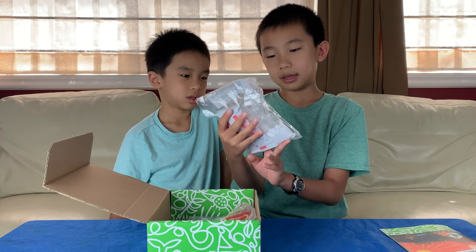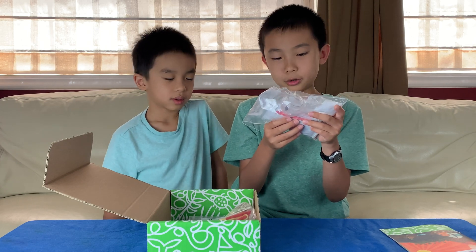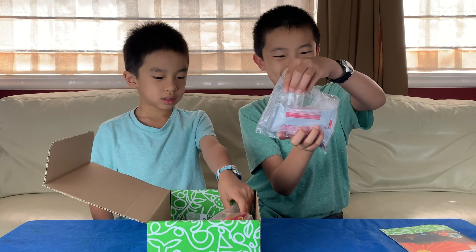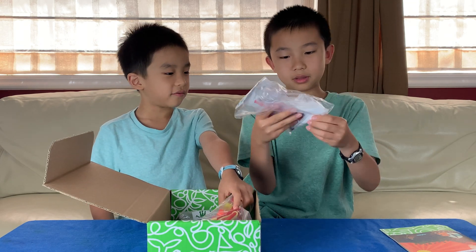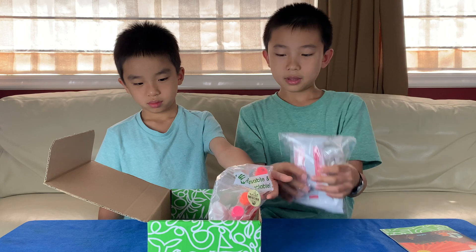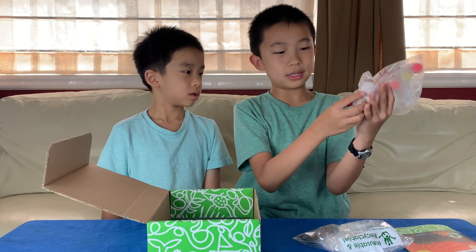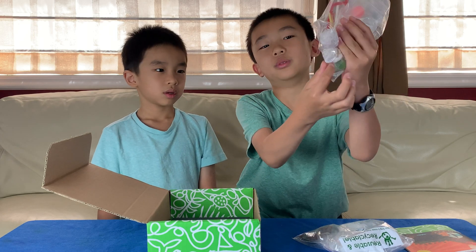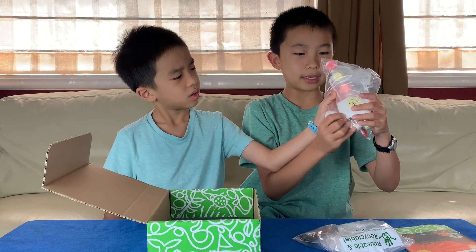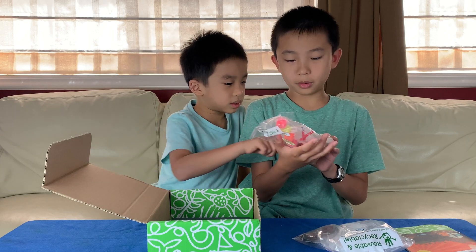This bag has a sticker that says Erupting Volcano, and inside there's Model Magic, a little plastic tin probably from a volcano, some rock things, and baking soda. And then this bag says Geo's — there are too many Geo's here. There are also some other things in this bag, such as pipe cleaners, a marble, and borax.